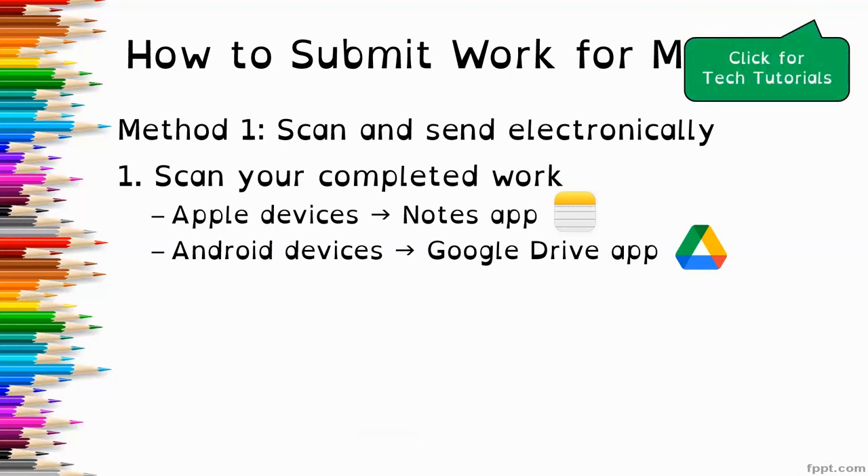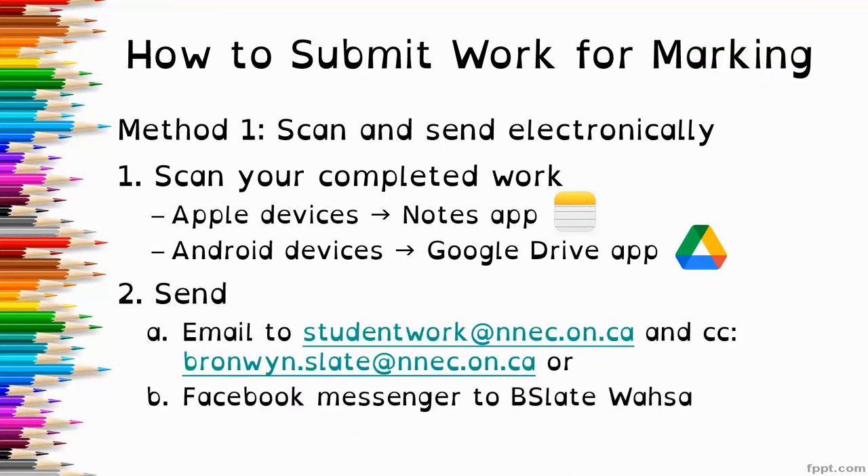These are free apps that generally come with these devices and are pretty straightforward to use. If you need support to learn how to use them, I have tech tutorials on my YouTube channel that will walk you through how to use both of these apps. If you need more support, feel free to contact me. Once you have it scanned, you can send your work through email to studentwork@nnec.owen.ca and cc it to me, bronwyn.slate@nnec.owen.ca. Or you can send it to me through Facebook Messenger, where my name is bslatewasa.